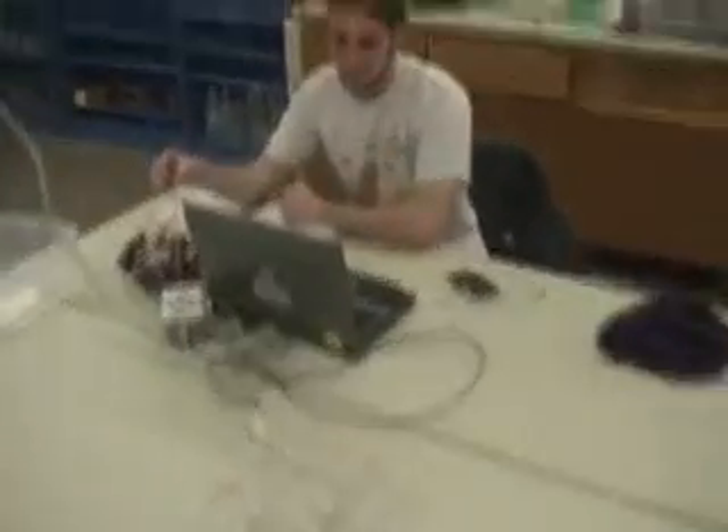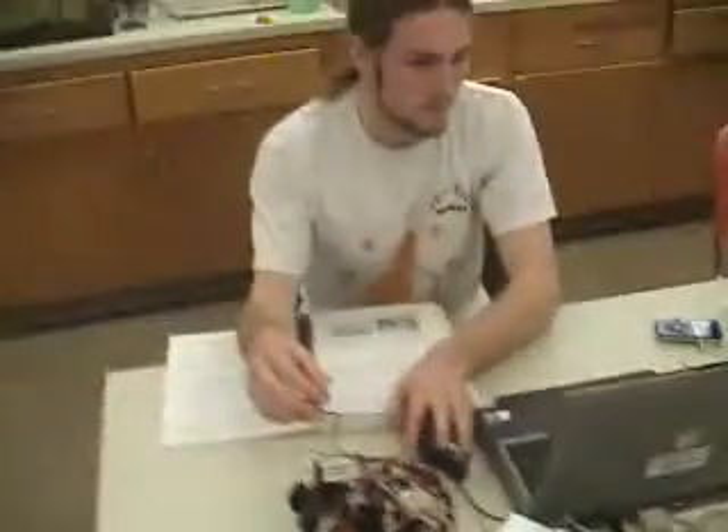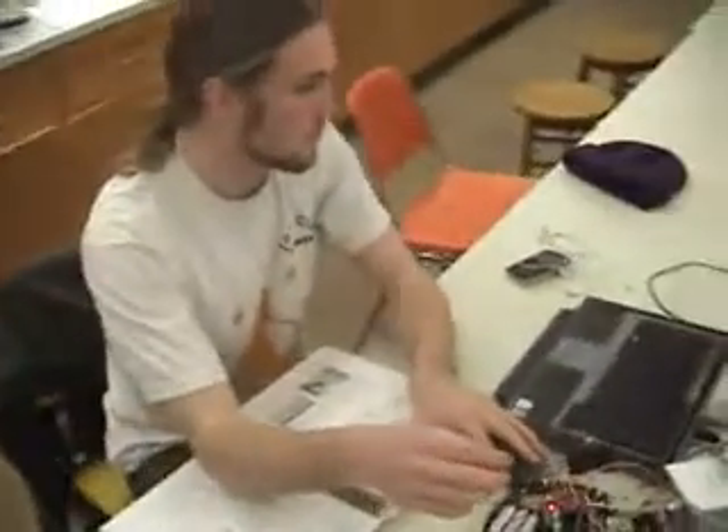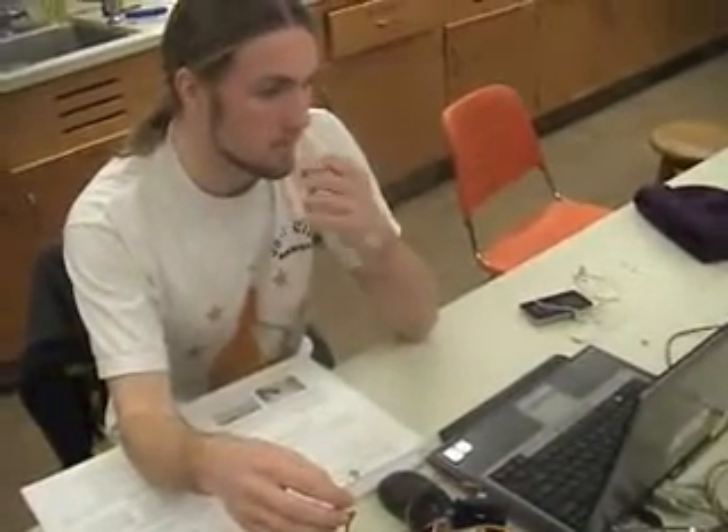So what's this ultimately going to go in? I'm going to be using a thermistor to turn on and off a hot water heater to keep it at a constant temperature for one of the bio classes upstairs.